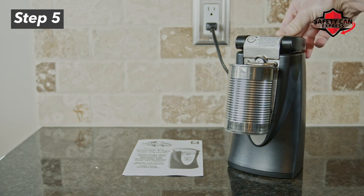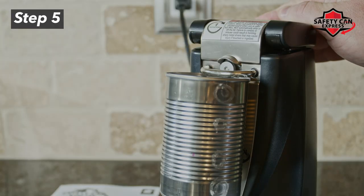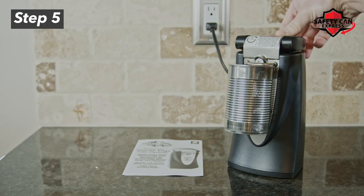Step 5. Hold the lever down. The Safety Can Express can opener will lock into place and rotate automatically to open cans. Remain near, but do not hold the can while it is rotating.